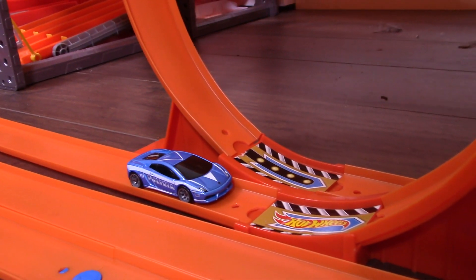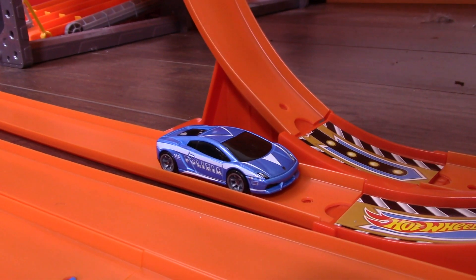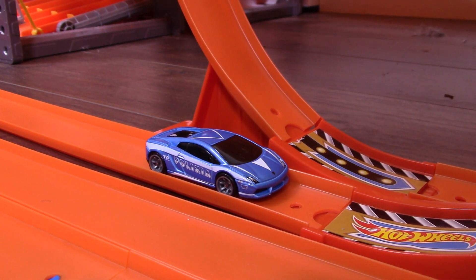So thanks a lot for watching, guys. If you appreciate this review on the Hot Wheels Gallardo Speed Machines Policia, throw this video a like, and I have lots more cool videos coming up for you guys. So thanks a lot for watching — I'll see you on the next one.